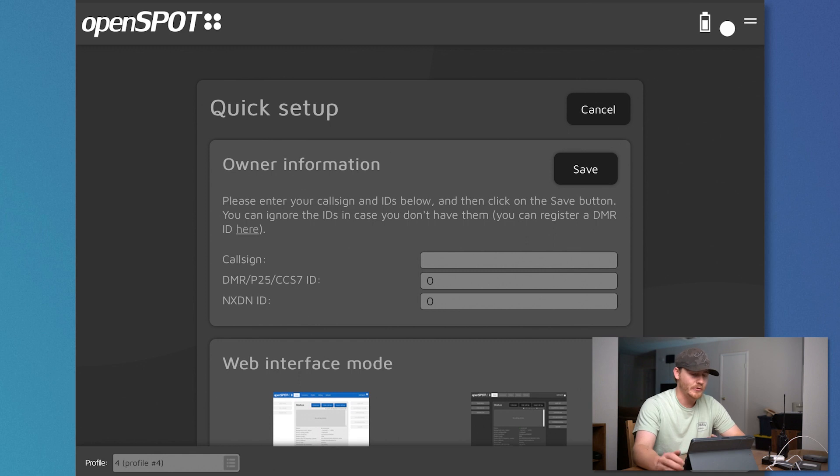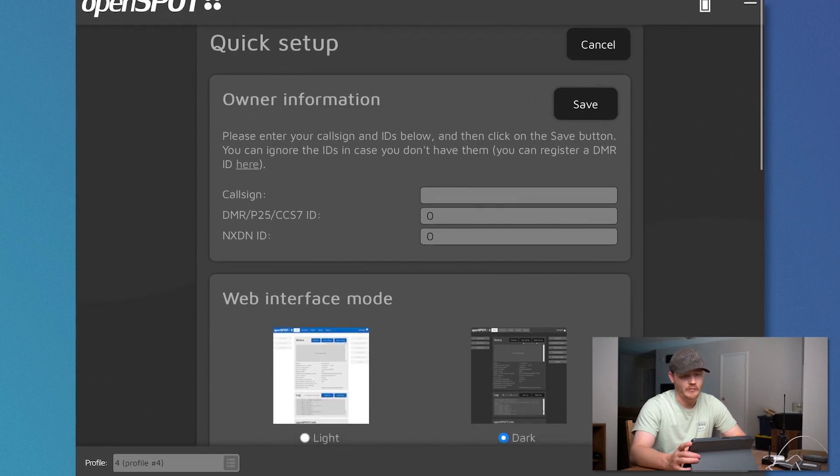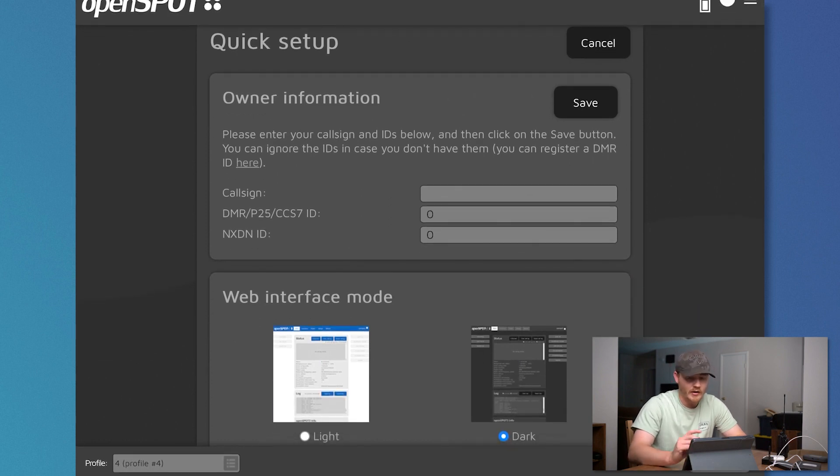The main objective of this video is just going to be the quick setup of this thing — just going through it, getting the OpenSpot 4 on the air. So let's go ahead and get started. What I'm showing you right now is the OpenSpot web interface. I'm not going to go through the whole WiFi setup because there are tons of videos on that, but I'm going to go through just a quick setup and how I set mine up. I know some people set theirs up differently, but this is just the main setup to get you on the air with the OpenSpot 4 Pro.